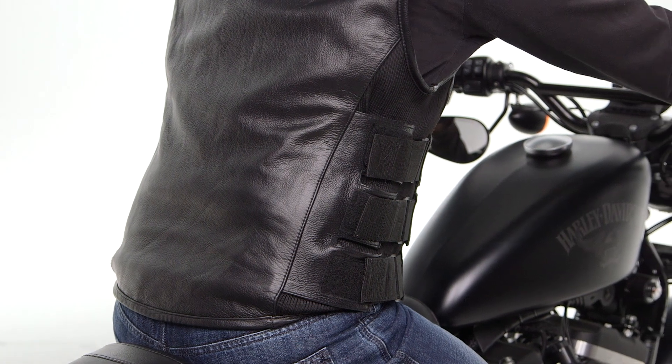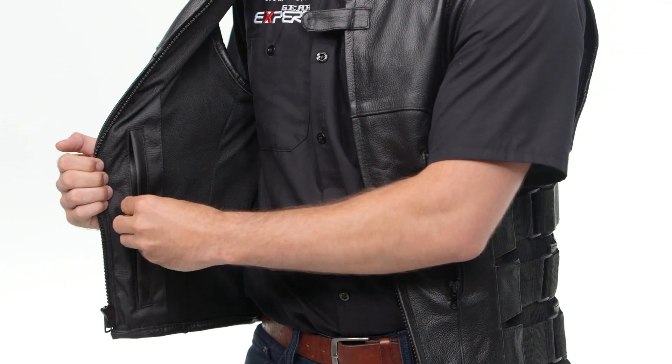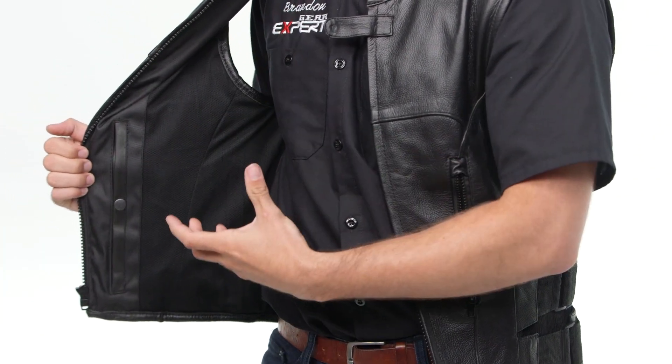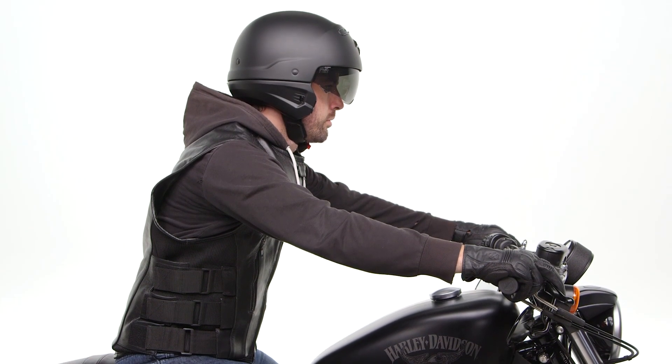Moving from the exterior of the vest to the interior, you'll see that we have some additional storage on both the left and right hand side of this vest, and that's surrounded by some 3D mesh. This mesh is designed to help promote some airflow and create some spacing for you so you can stay more comfortable when you're out there on the road.